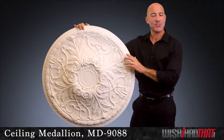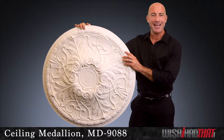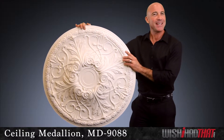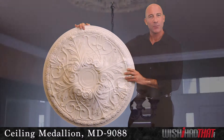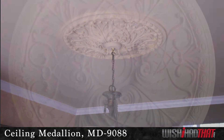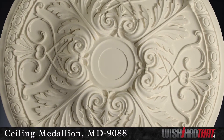Smart interior decorators never overlook their ceilings, and one of the most important design elements they incorporate is the ceiling medallion. This piece adds great depth and texture, perfectly suited above an elegant chandelier or even a ceiling fan. The finely detailed acanthus leaf design creates a classical ambiance in your room.